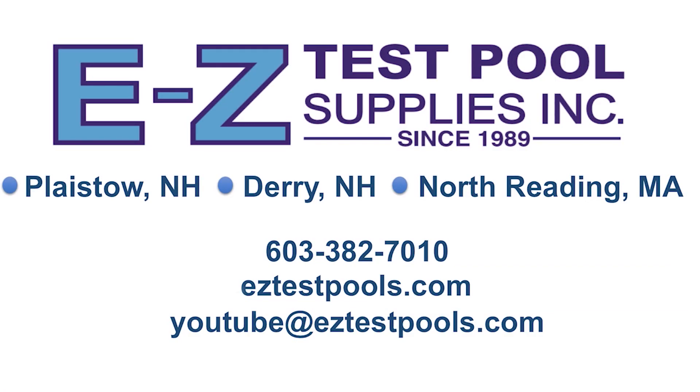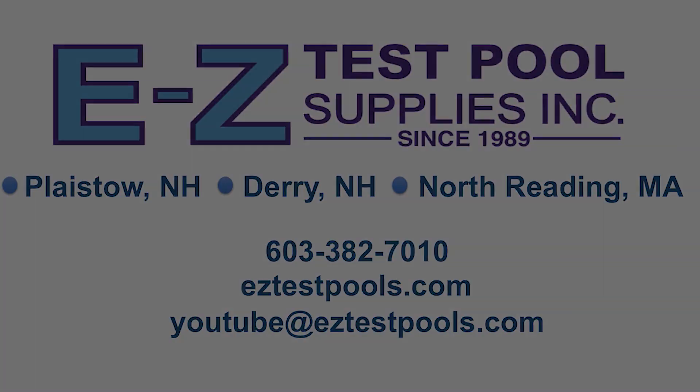I hope you enjoyed this video. If you feel so inclined, please like, share, comment, find us on Facebook, and subscribe if you haven't already. Or click the bell notification to receive our most updated content. This is Kent from EasyTest Pool Supplies — thanks for watching.